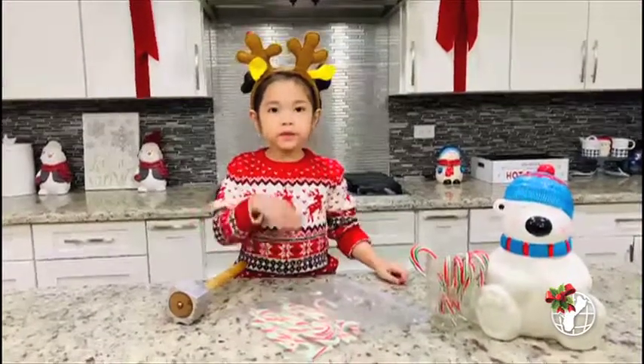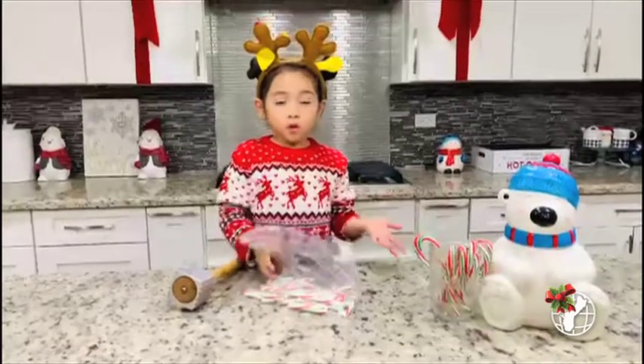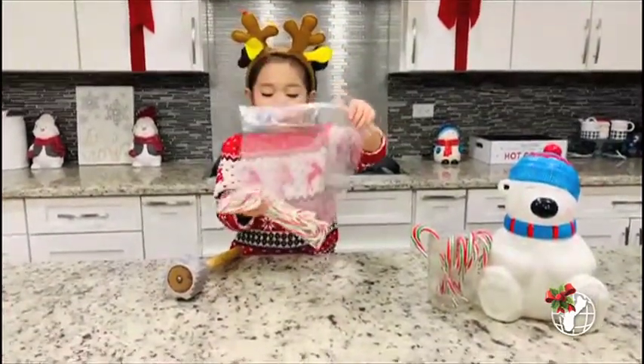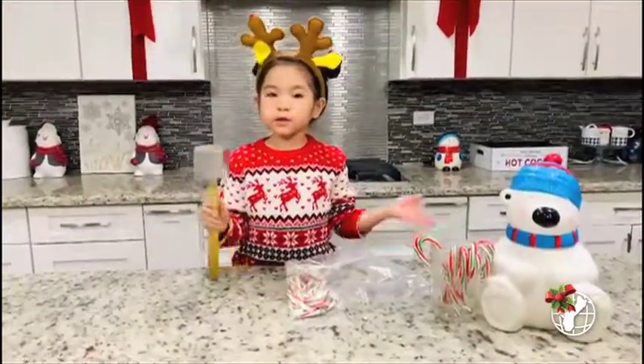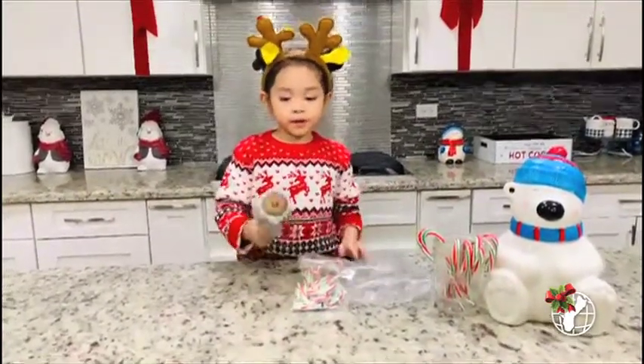You have to find something to smash your candy canes with. You can use the red and white ones, or I just choose to do these ones. You can find anything — you don't have to use this, like you can use a cup. But I'm just going to smash it with this.